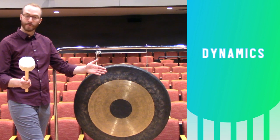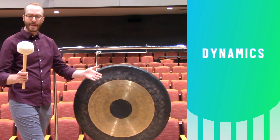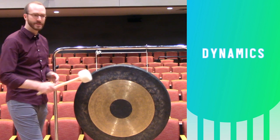For a louder note, you use a greater height, and that gives you more velocity into the cymbal.